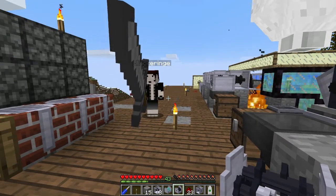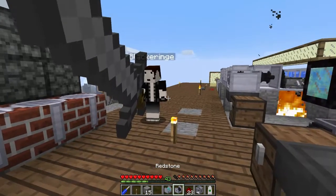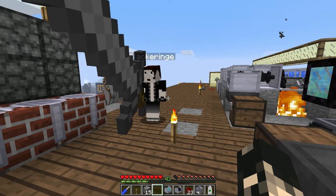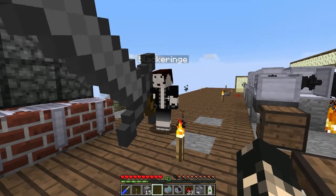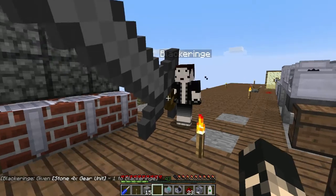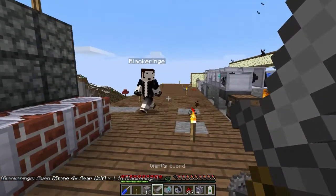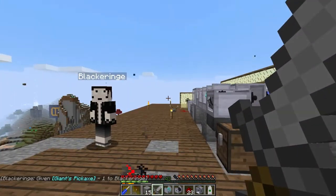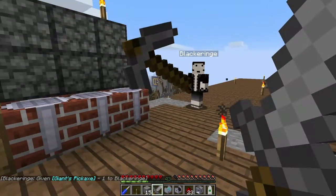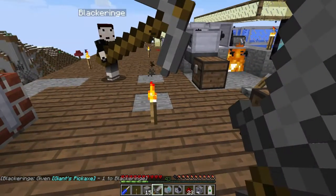Tap tap tap tap - I probably re-typed that a few times. 4x - that's way easier. See, stone 4x. Now my sword is bigger than yours! Oh no.